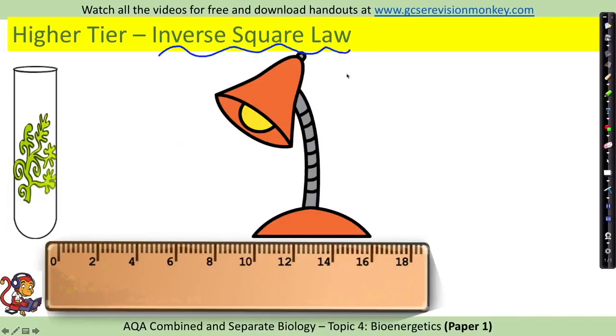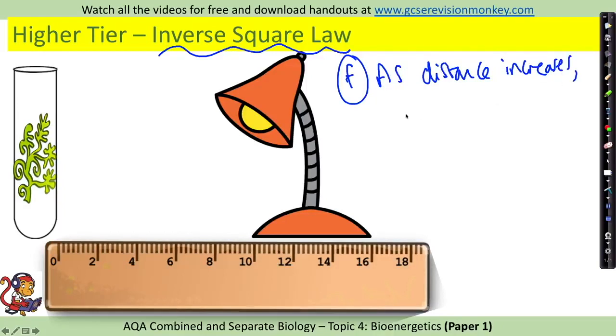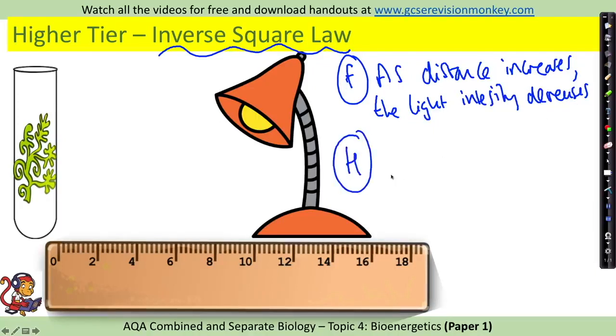The inverse square law is for higher tier pupils only. At foundation level, you need to know that the further the lamp is from the pond weed, the lower the light intensity — as distance increases, light intensity decreases. For higher tier, there is a very specific relationship: light intensity is inversely proportional to one over distance squared (1/d²).